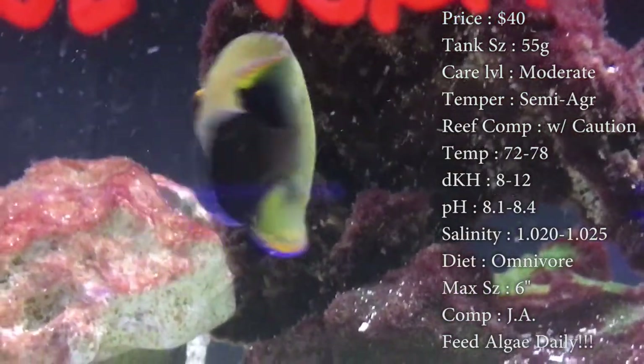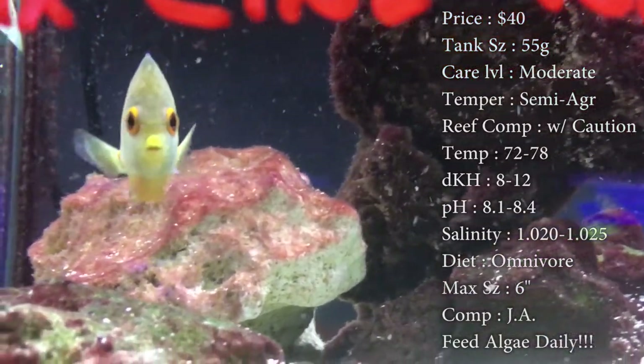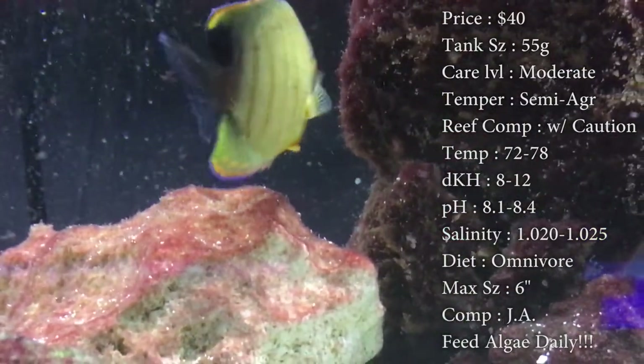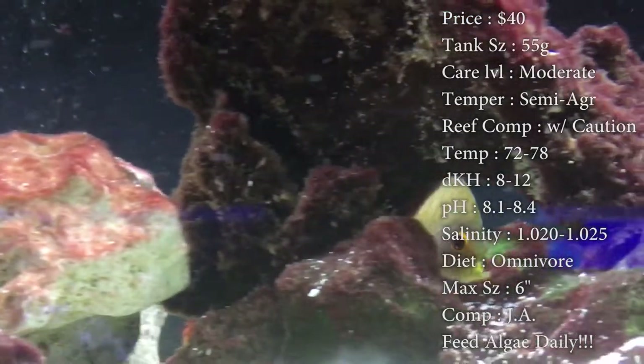Reef compatible with caution. I would never recommend an angel in a reef tank, just because I don't like them picking on everything. They are really known for nipping at inverts and clams — that's their favorite thing, it's what they do in the wild, so you can definitely bet on it happening in your tank.